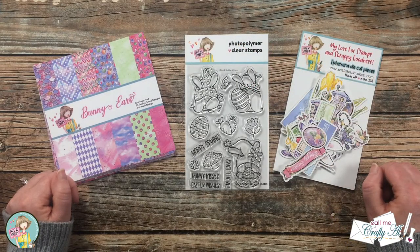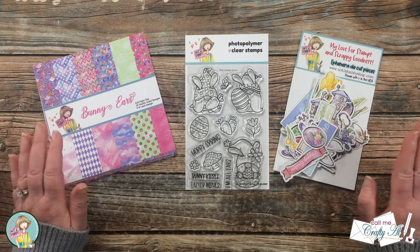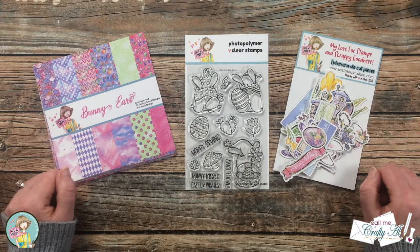Hello Crafty friends! It's Alisha aka Crafty Owl here on the Not Too Shabby channel to show you how I'm going to make a trio of quick, easy, and colorful spring slash Easter cards. I hope you'll stick around and find out more!